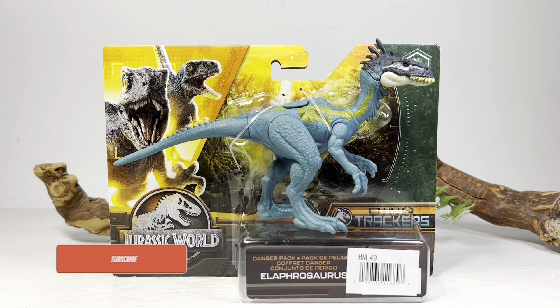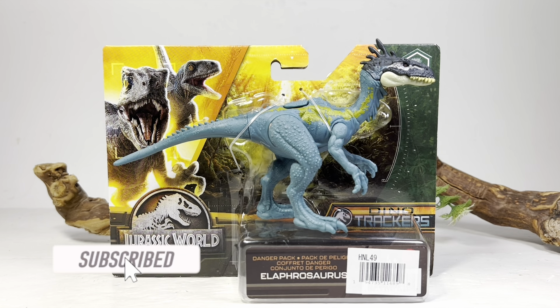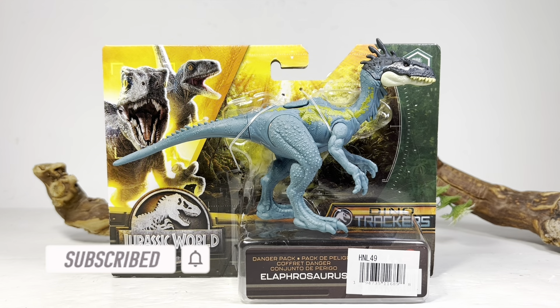Hey everyone, welcome back to another Mattel Jurassic World review. Today we take a look at the new Dino Trackers Danger Pack Alaphosaurus. The Dino Trackers Danger Pack — what a pain in the butt it's been to find these figures.